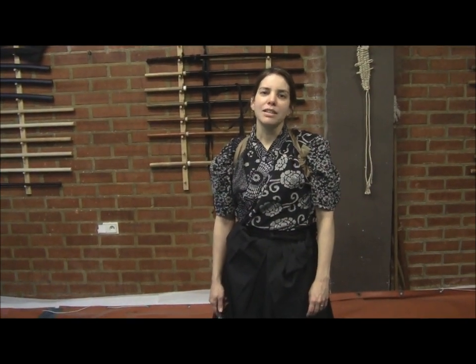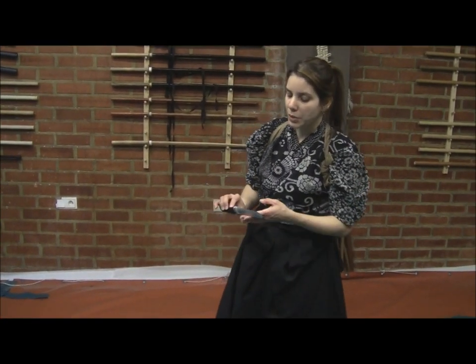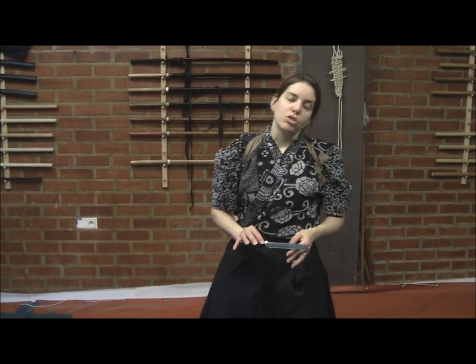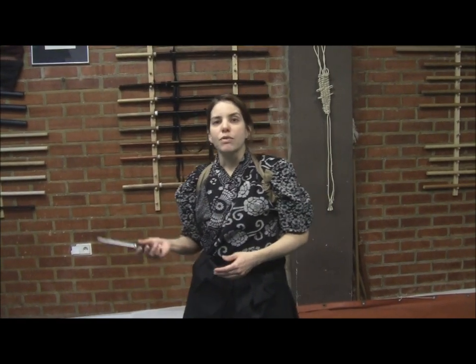Hi there, you're here again to explain Tanto Token. This is a study that we have within Bujutsu. Bujutsu is the form of war, so this is a free form.